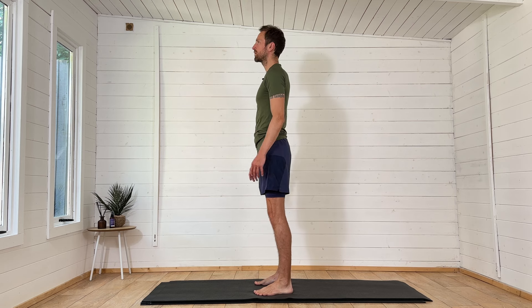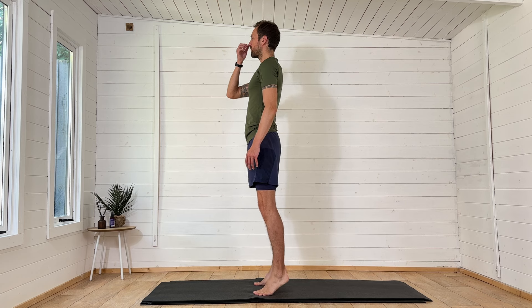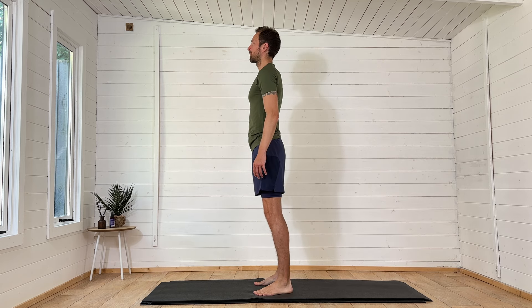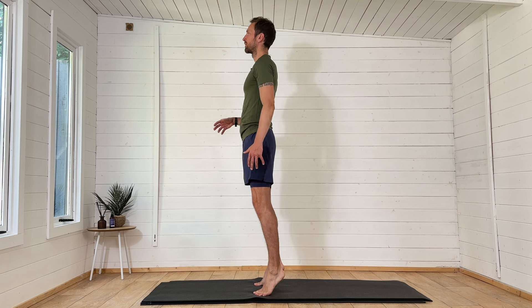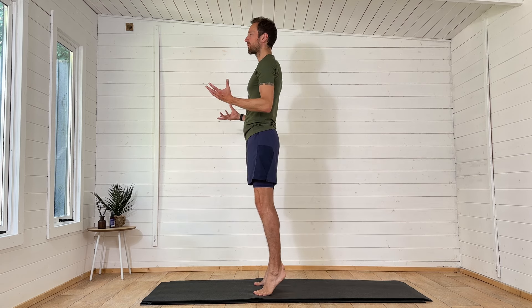Nice and relaxed through the jaw and the shoulders, making sure we're setting our breathing rhythm as we start to gradually warm the body up. It's really important that we set our breathing rhythm so that when we start to run we feel a lot more relaxed and can get into the rhythm of our run much easier.